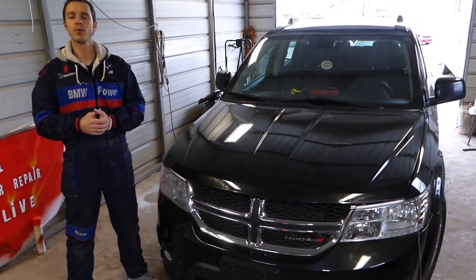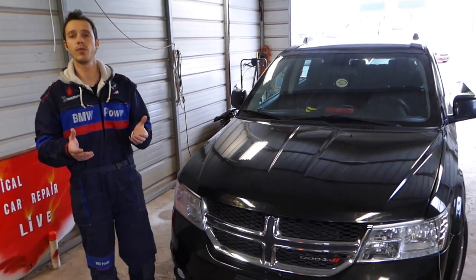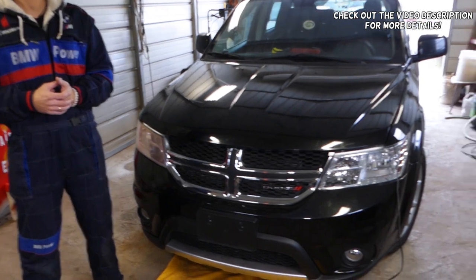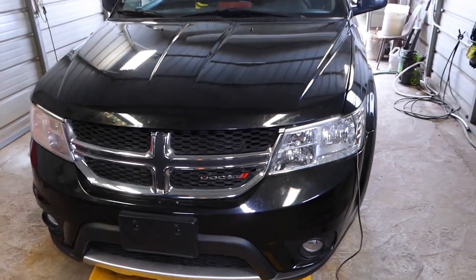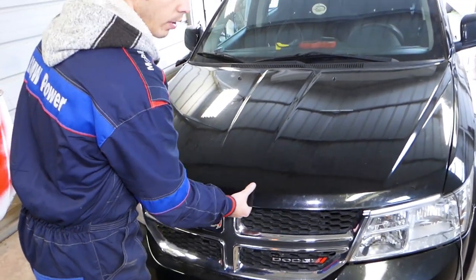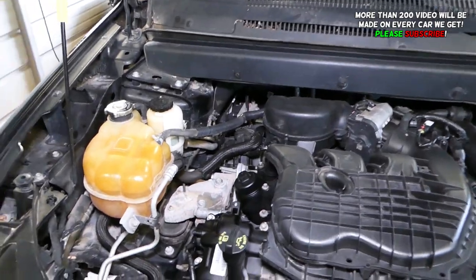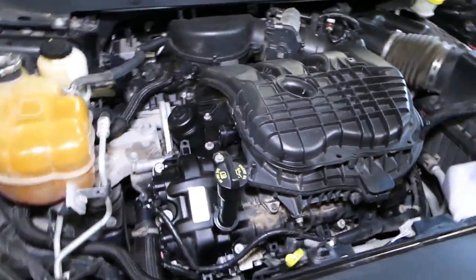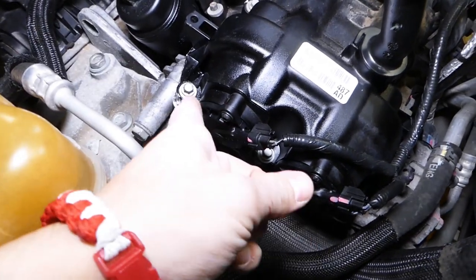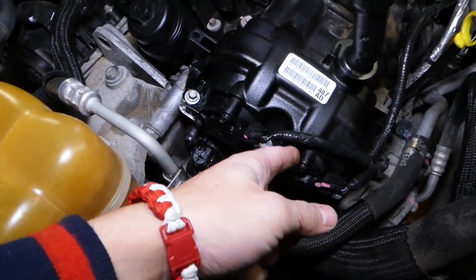Hey guys, welcome back to Auto Repair Guys. Thank you for watching and subscribing to the channel. In today's video, if you have a Dodge, Jeep, or Chrysler product, this video will be very helpful to you. We'll show you how to actually clean your camshaft phasers. If you have a four or six cylinder engine — especially the Pentastar engine — we're going to explain how to clean the camshaft phasers. This is a camshaft phaser right here, and this one as well.